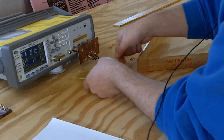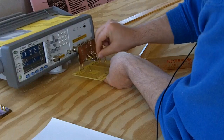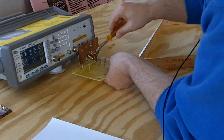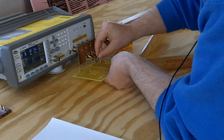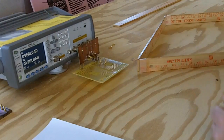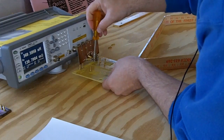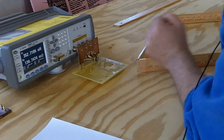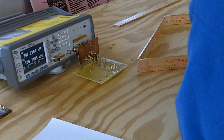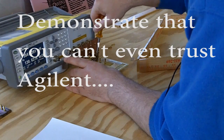Our check inductor has a known inductance of 274 nanohenries. Wait for it — oh, something's wrong. We've got to do the compensation all over again. Let's go.